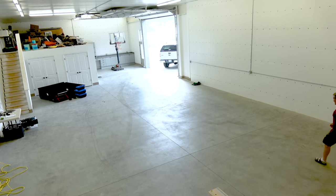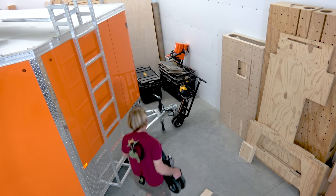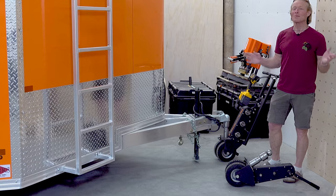So, let's go. I have to tell you about my new tool. Hi, I'm Ron Polk. Welcome to the Smart Woodshop.